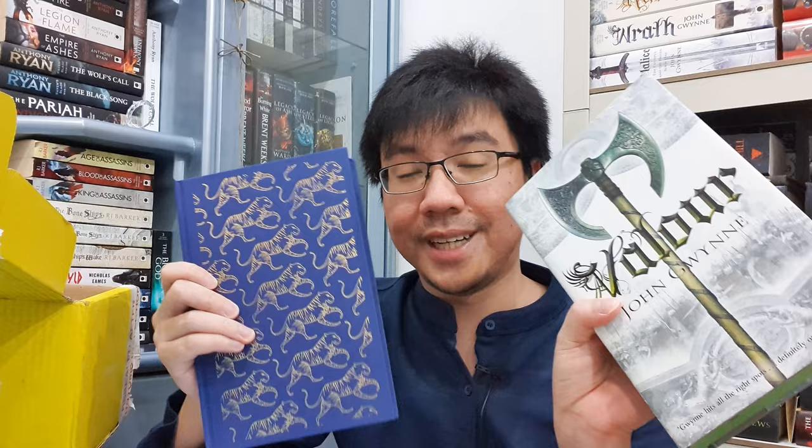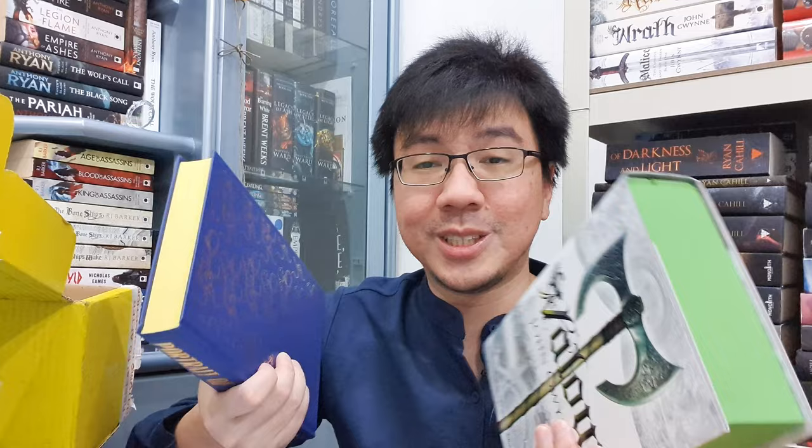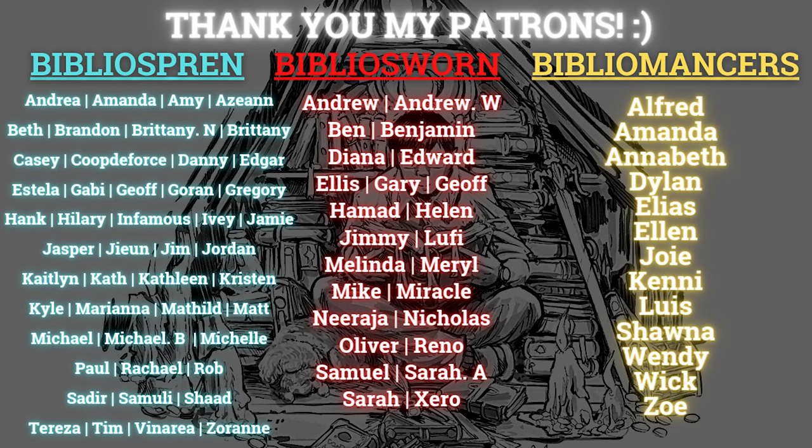Thank you so much to both Illumicrate and The Broken Binding for sending me these two books — they look super awesome. That's it for me today. What do you think about these two books and these editions? Which one looks better in your opinion? Which one have you read? And if you haven't read any of them, do you think this kind of special edition will compel you to try them? Do let me know. As always, thank you so much for watching and thank you for your support. Bye-bye!